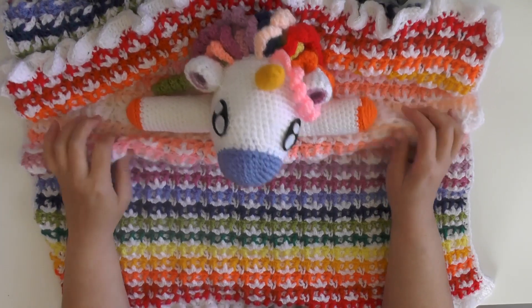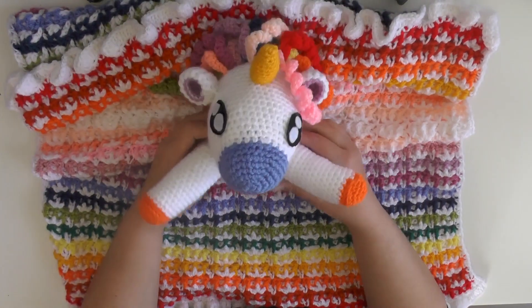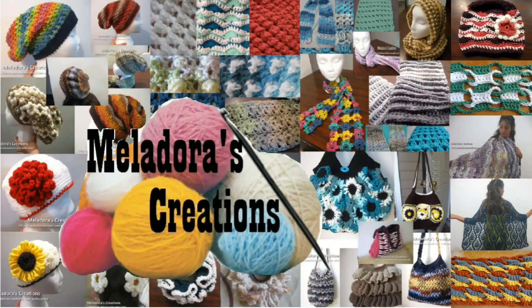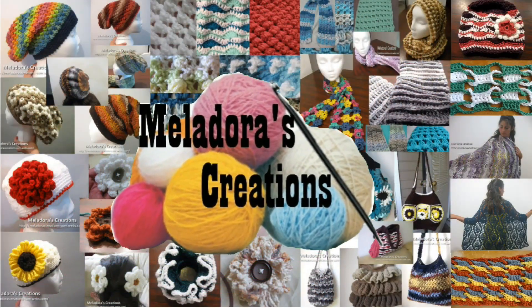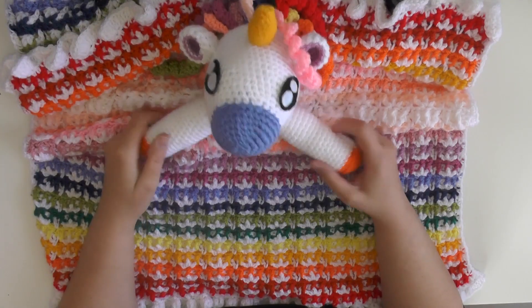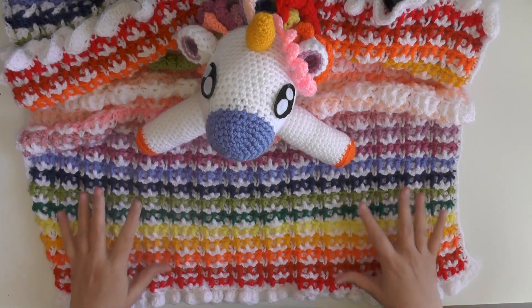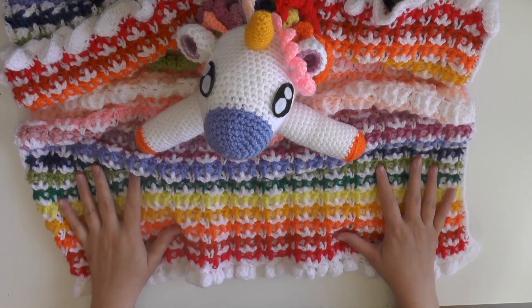Hey everybody, this is going to be the tutorial that's going to show you how to make this Unicorn Lovey. I'm not sure how I'm going to do this tutorial because it's kind of long, so I'm probably going to break it up into pieces.